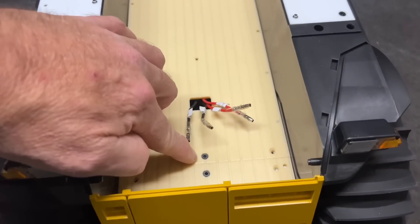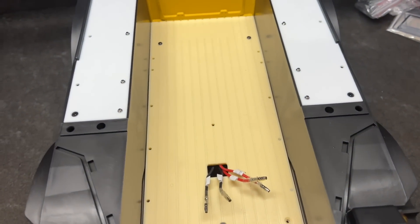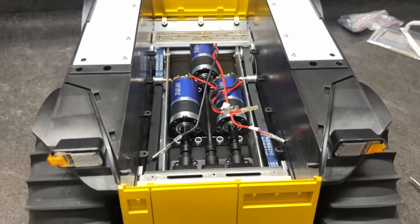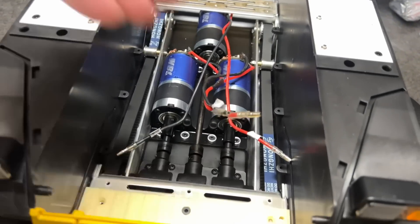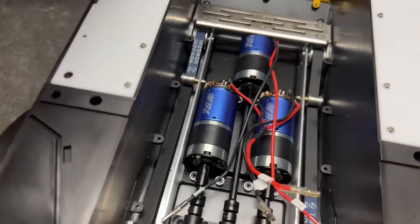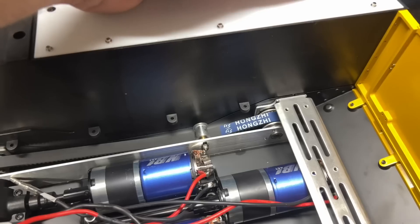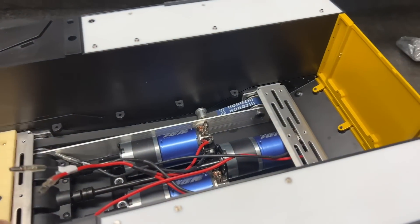I'm going to pop these three screws out — this one, that one, and that one — and I believe that will lift this out so we can see how this thing is built underneath there. Okay, this is backwards from what I thought. I thought the drives would be at the back, but the drives are actually at the front. It does look like a tank setup. It's got belts driving to the rear. I'd rather had that been full-on gear drives just because of belt slippage and stuff like that.